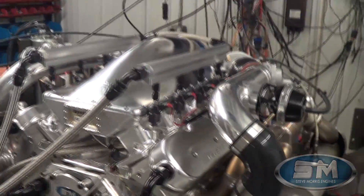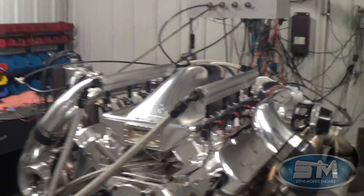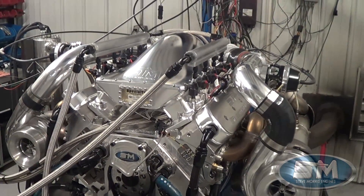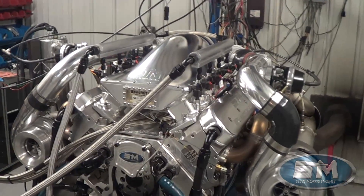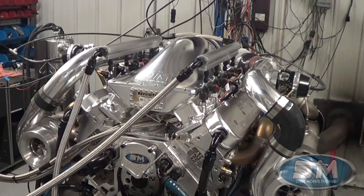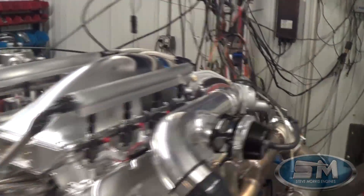Of course you can see our intake manifold. This is 427 cubic inches, twin 75s, runs on methanol, and we're using a single 575 pound-per-hour injector. Here's the deal: we're not trying to make maximum horsepower — that's not the point. What this needs to do is get on boost instantaneously, stay on boost, and recover because they're in and out of the throttle, so they can't have any lag.